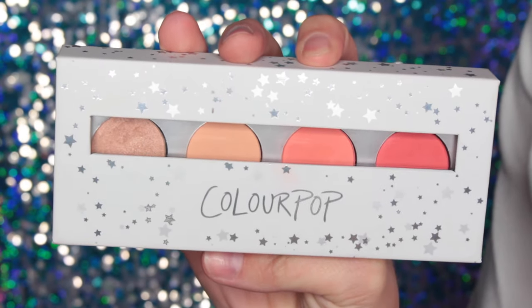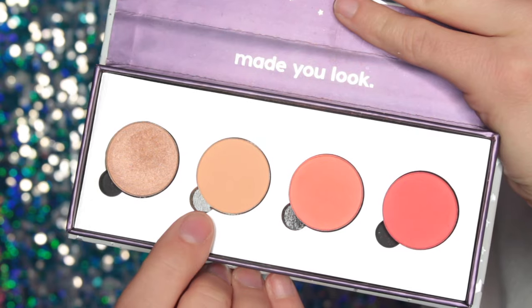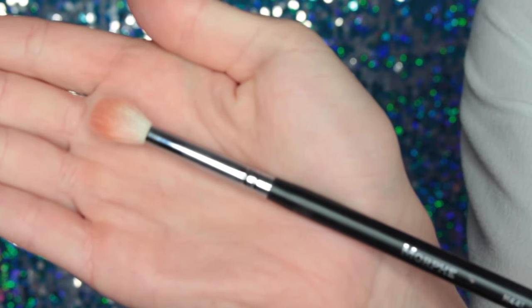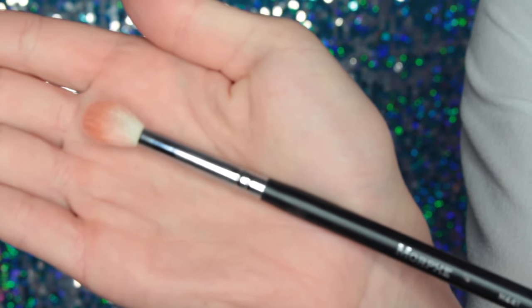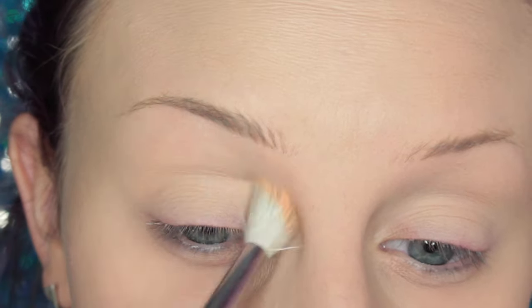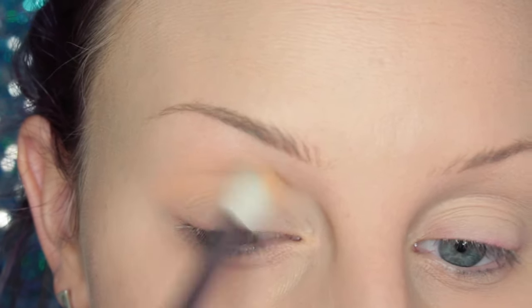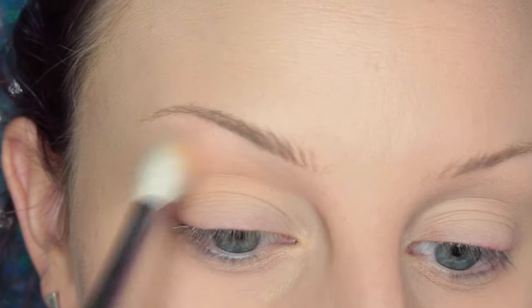All right, so this is the beautiful ColourPop Blow Me Away palette, and I'm going to be starting off with the shade Issues and a Morphe M441 brush. I'm adding this to the transition area of my eyelid and just building up that pigment and making sure it's nice and blended.